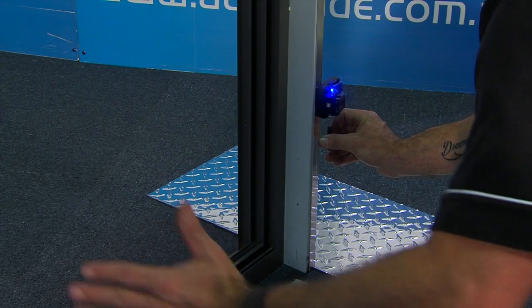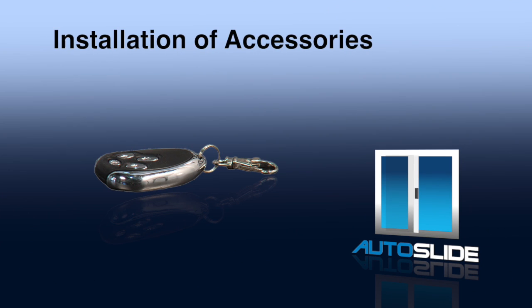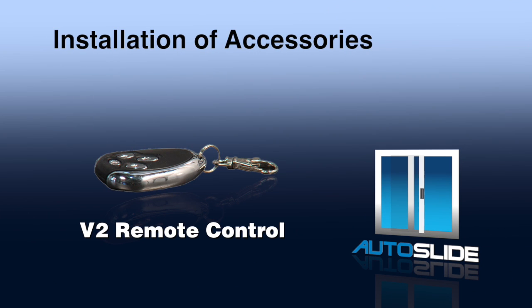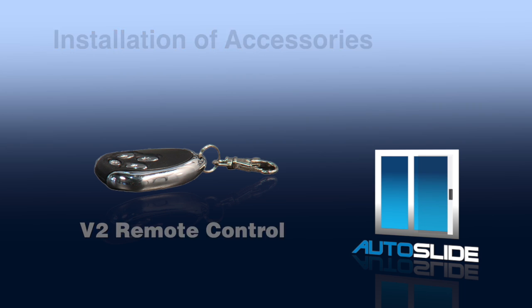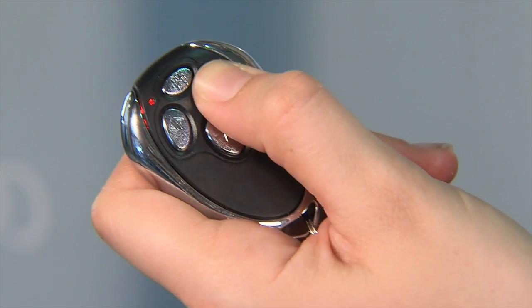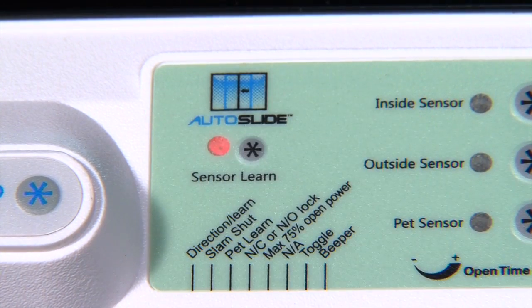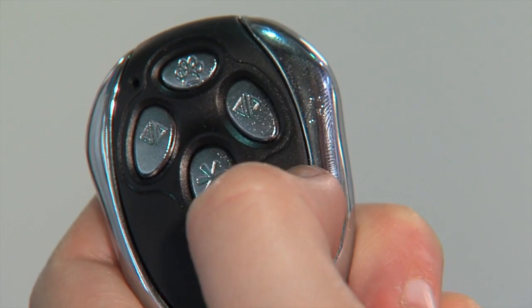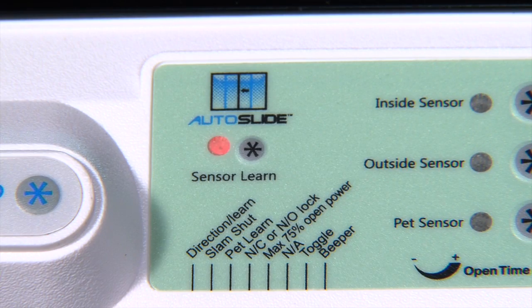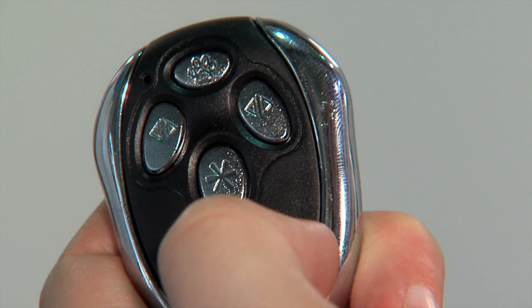The V2 remote is learned by the Autoslide in the same way as any other remote. Press the learn button on the panel — the red light will come on. Press the remote button and the learn button will flash three times. Now press the remote button again and the red light turns off, having successfully synced with that remote. The remote control has four buttons which have different functions.